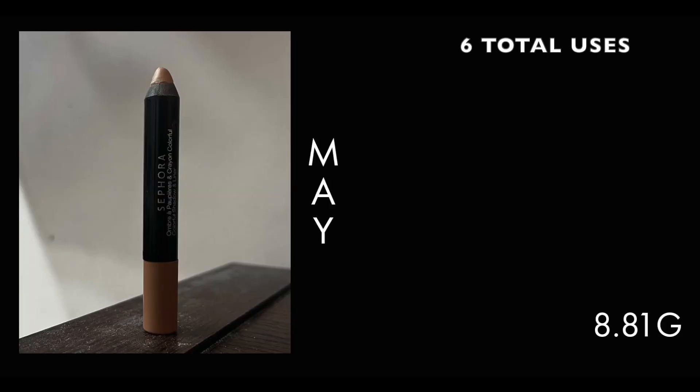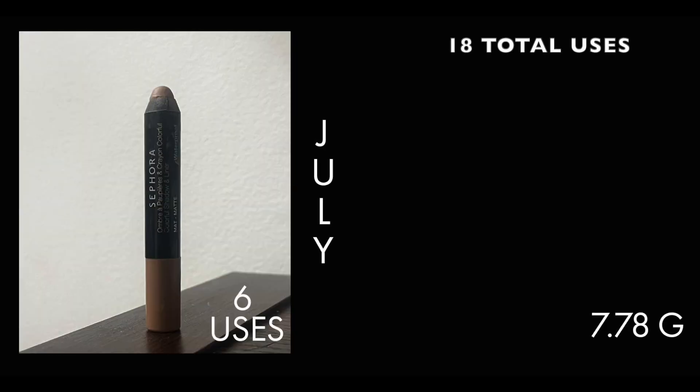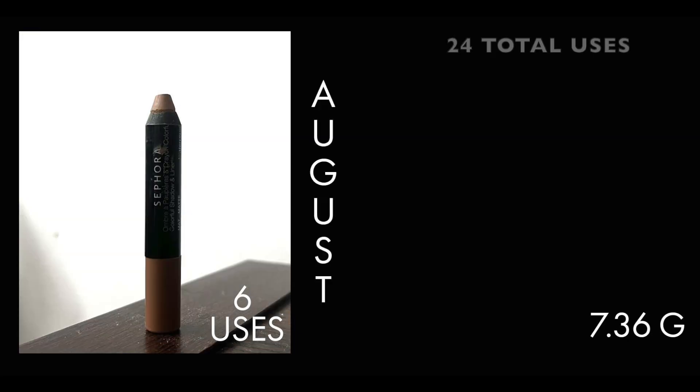Next is my Sephora Colorful Shadow and Liner Stick in the shade Cafe Olay. I have been using this shadow stick as an eye primer and I've really been enjoying it. This claims to be waterproof, and I find eyeshadow sticks that claim to be waterproof have a lot of staying power and make really good eyeshadow bases — this one definitely does that for me. As of my last update I had used it 18 times and it was weighing in at 7.78 grams. I've used it an additional six times and it is now weighing at 7.36 grams, so we're making really good progress with this one.